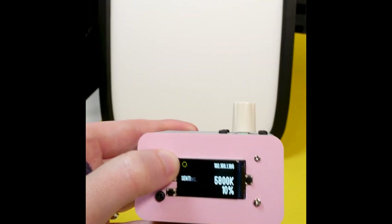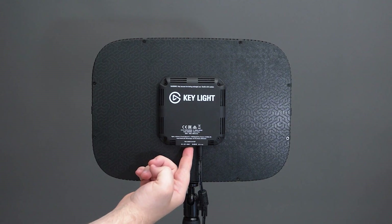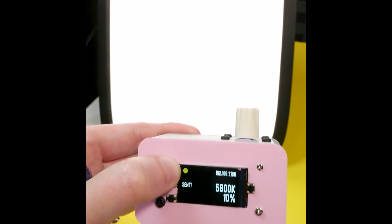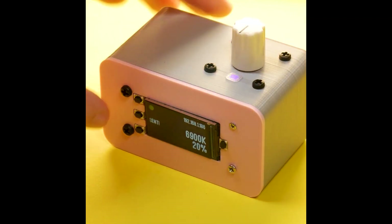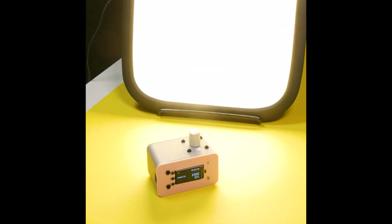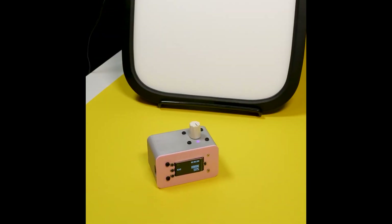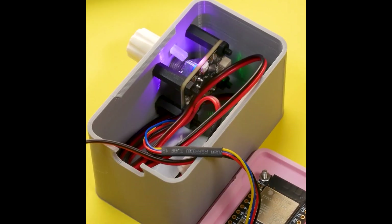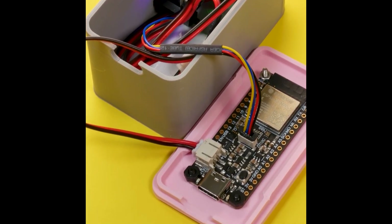Liz Clark has built a tiny CircuitPython controller for Elgato lights. These lights are Wi-Fi enabled, so you can control them using a web interface to adjust their brightness and color temperature. This device sends the same web commands, but in a tidy interface with an OLED screen, a rotary encoder, and a few buttons. There's a button to switch the light on and off, another to update the light with its new settings, and a third one to pull the settings from the light, which is useful when switching between the web interface and this controller. And I love the design of this little enclosure — super compact and easy to assemble.